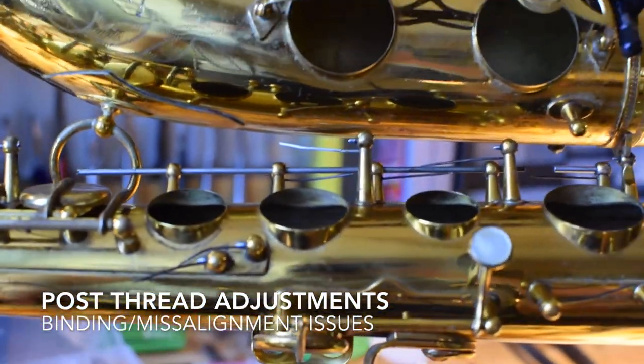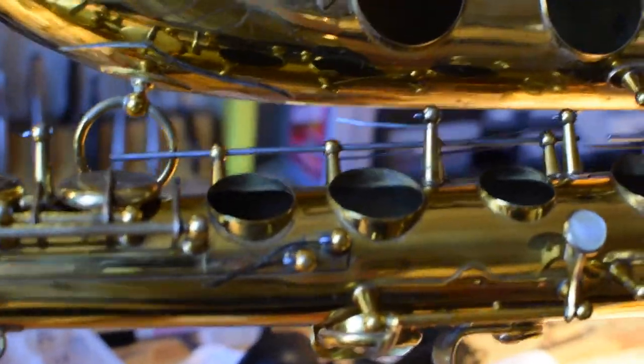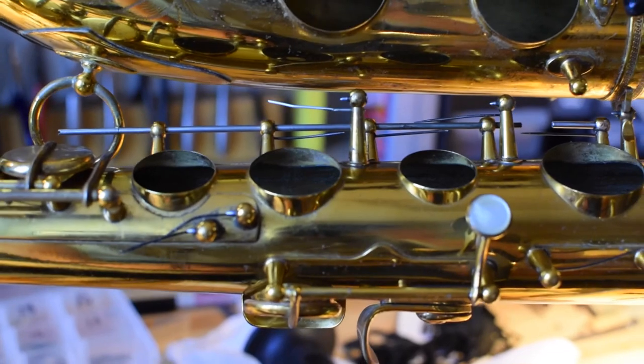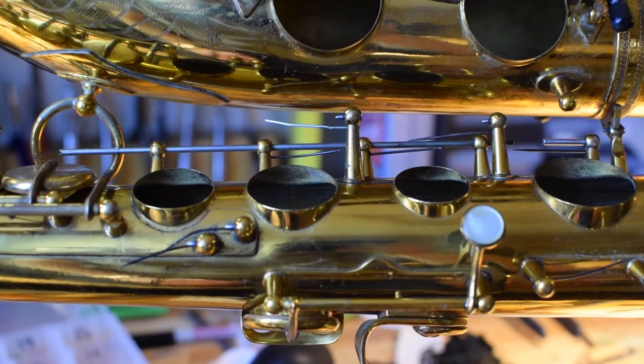Hey guys, this one is a little technical but I think it will significantly help those of you out there that are doing really fine and tight key work and key fitting on vintage saxophones.